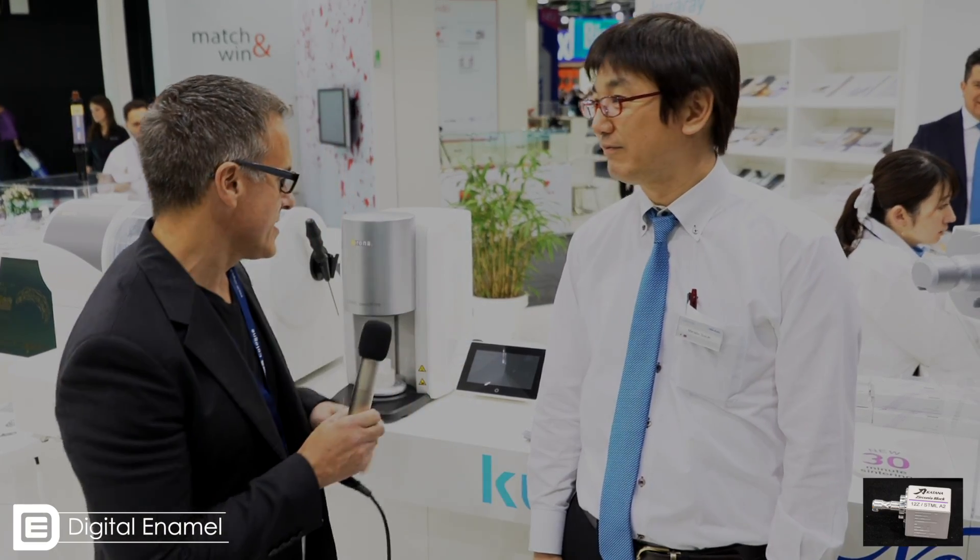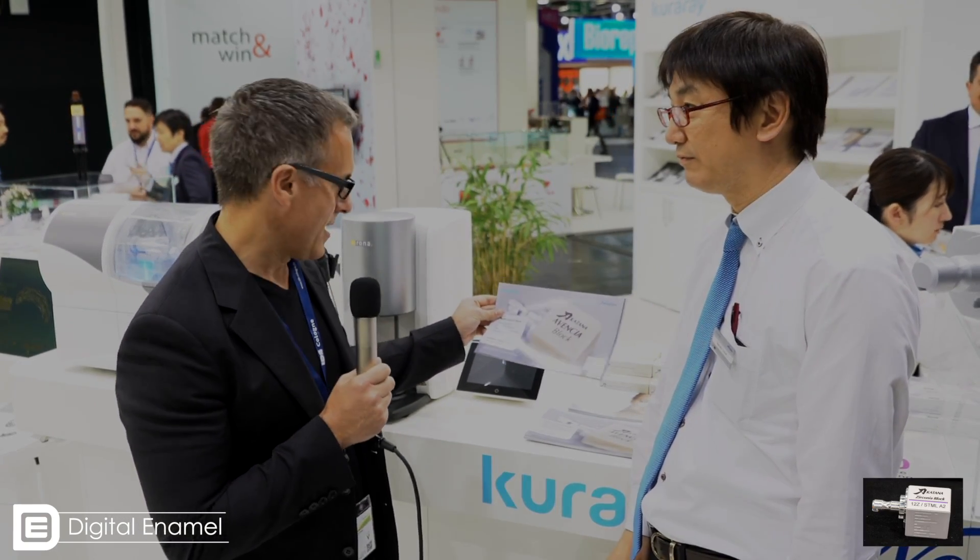Hello everyone, this is Dr. August de Oliveira with Digital Enamel and I'm here with my friend Manabu from Noritake Porcelain. Very, very cool stuff here. Behind us we have two new blocks: we have the Avencia block, which is a multi-layered composite block, a hybrid block, but what I'm really excited about is the Katana block.